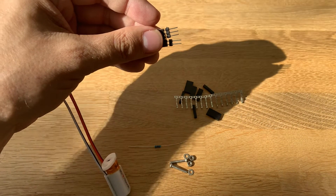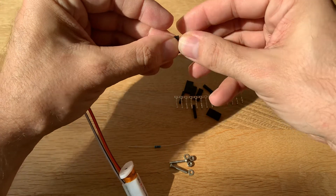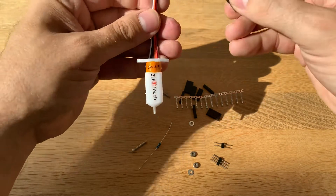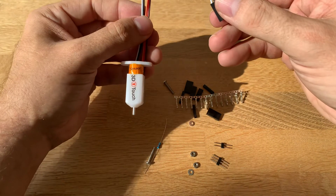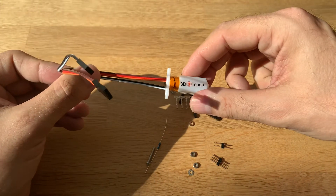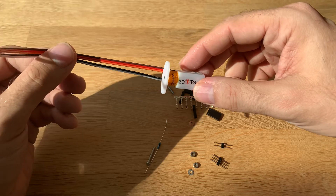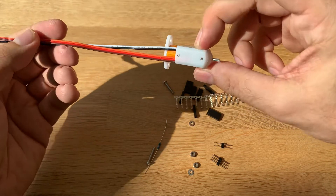I'll mount mine on my A8 Frankenstein machine and let you know what the result is. I do have a BL Touch and also another clone of a 3D Touch, so I will compare all of them. I'll mount all of them, let them level the bed, and see what happens.